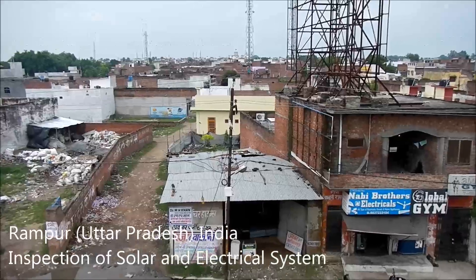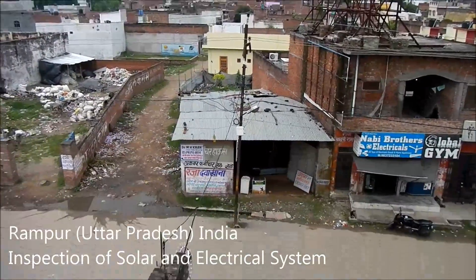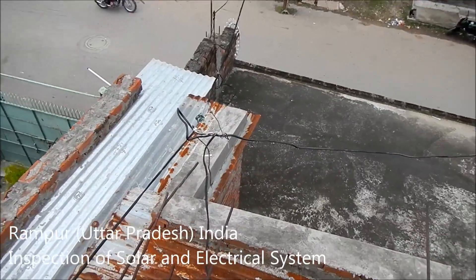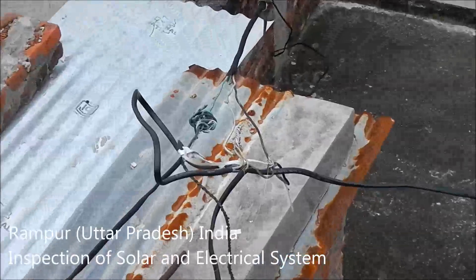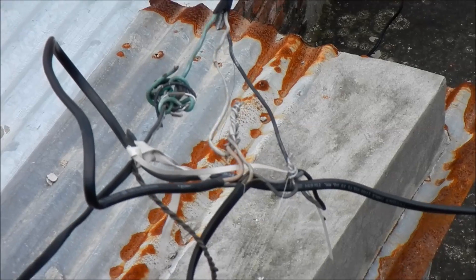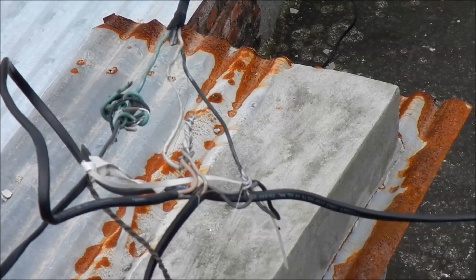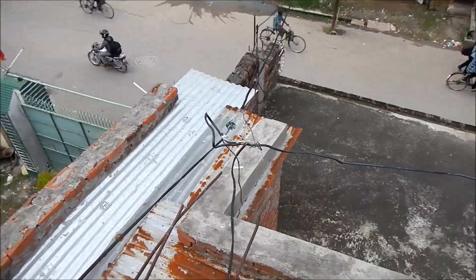This is where utility power comes in from the school, from these lines. As you can see, exposed 240 lines bring the power into the school. Typical for India, but not quite up to American standards.